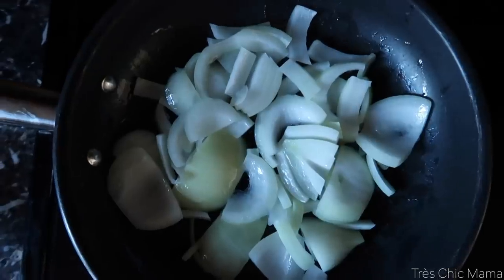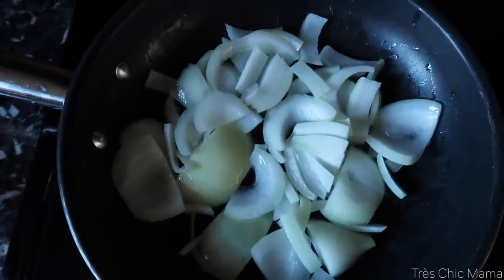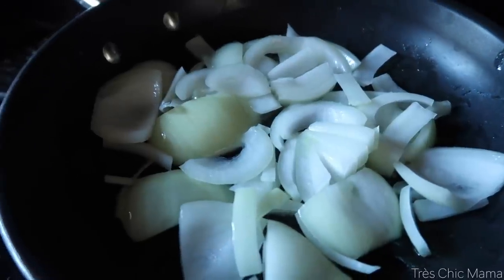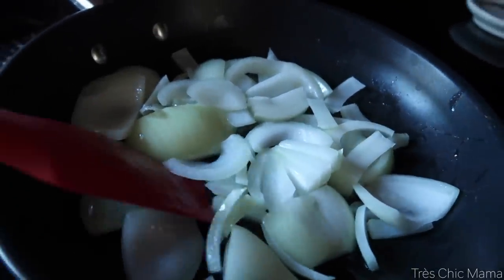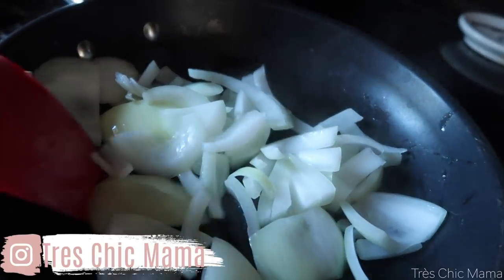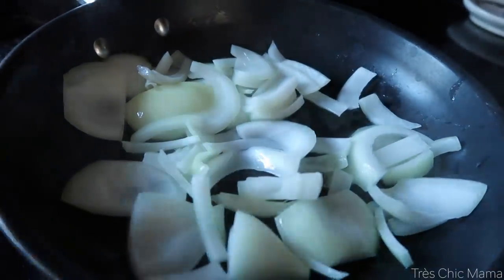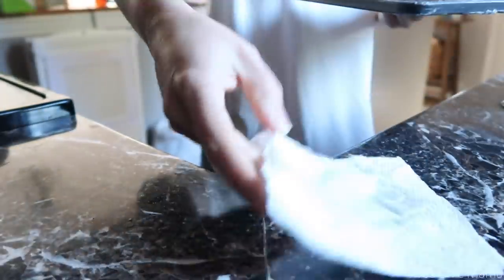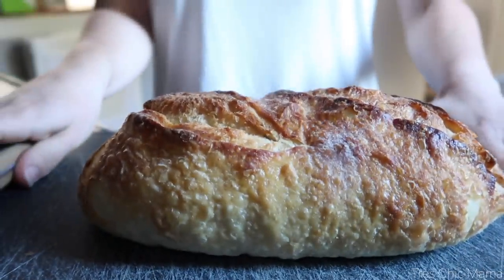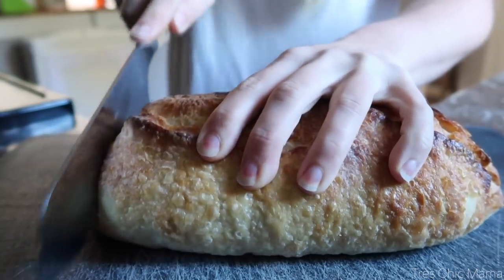Starting out with making some caramelized onions — I talk about them often because I just love them, and they are so easy to make. On low heat with some butter, a little bit of oil, and sliced yellow onions — you can also add a little bit of salt. Some people add a little brown sugar, but I personally don't. Just slow and go with these guys, mixing them around until they turn that nice rich brown color. They turn so sweet and make a perfect addition to this panini.